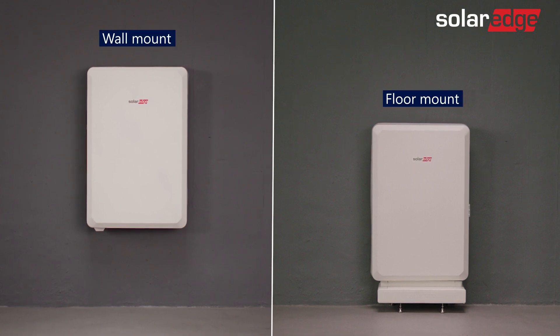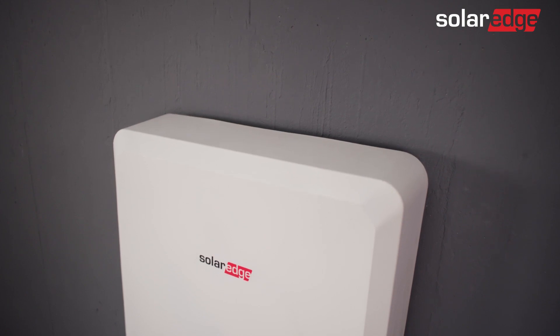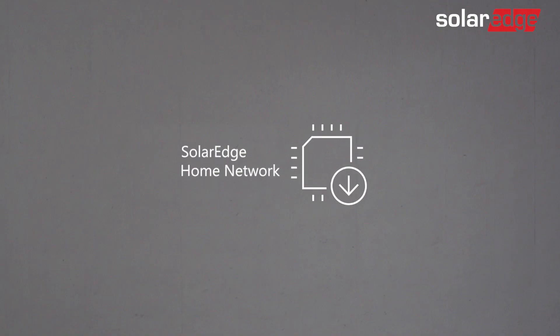Welcome to the third in a series of SolarEdge home battery instructional videos. In this video, we will guide you through the battery commissioning process using the intuitive SetApp mobile app. Note that the SolarEdge home network must be installed prior to the commissioning process.